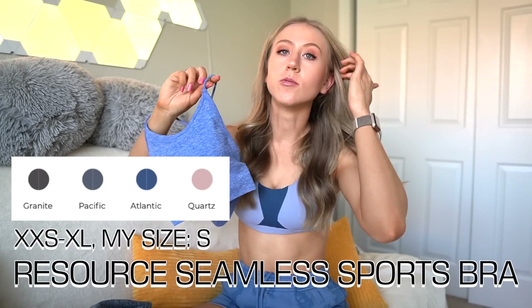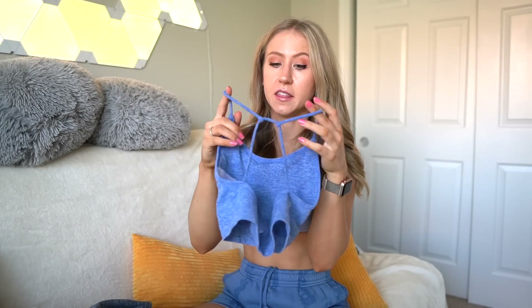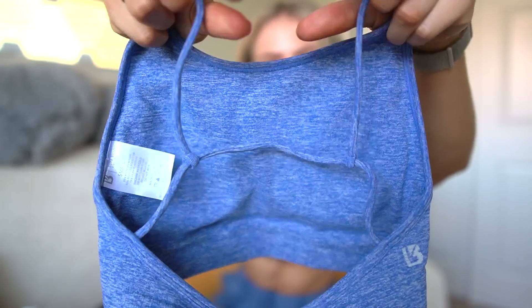Then we have the Resource Bra. I never tried the original, but this one is changed because it's now in seamless material. Pretty plain on the front, removable cup pads, and the straps are super thin — so it's a very thin open back. You can move the straps along the band to make them more wide set or narrow set. I was a little nervous because these straps are literally spaghetti noodle thin, so immediately there's no real support from them.